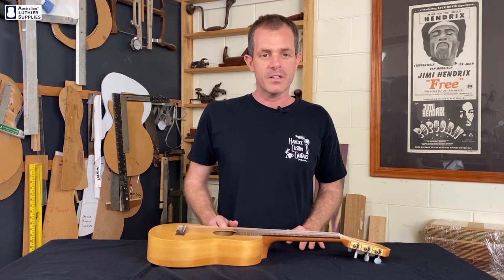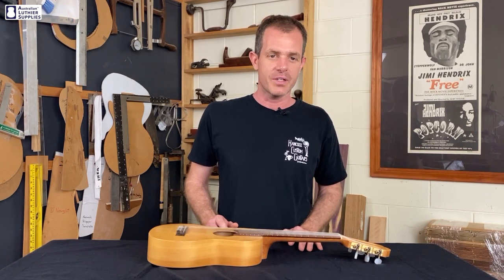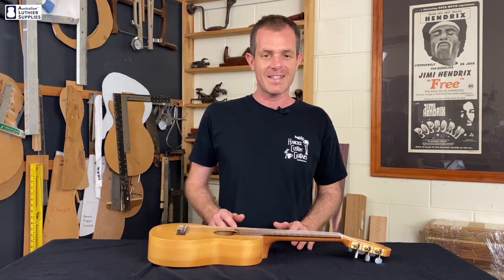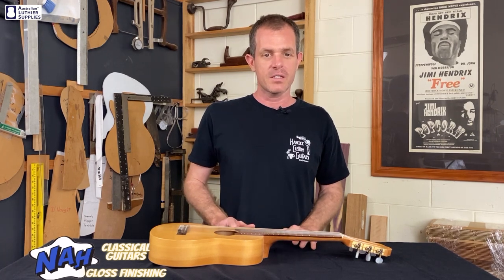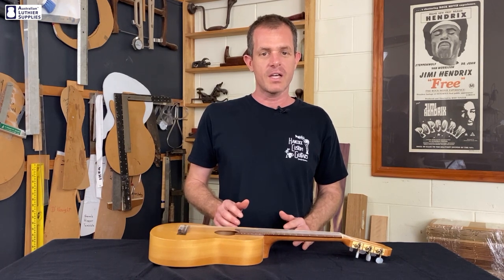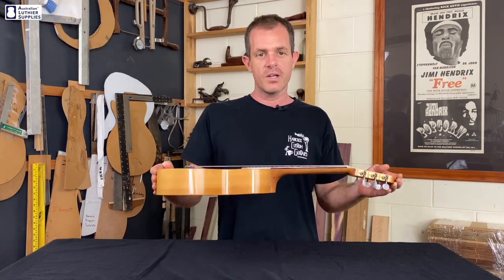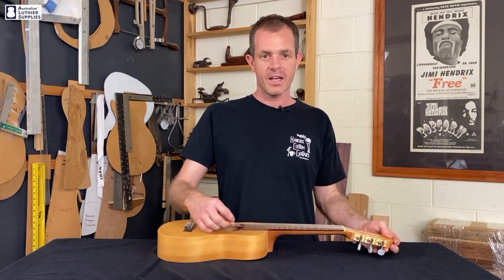Having said that, I don't think the gloss nitrocellular finish really interferes with the sound of an electric or acoustic steel string guitar. One type of guitar I would avoid using gloss lacquer finishes on are classical guitars — they're built very fine and the finish can definitely impede the resonance. The thinner flat or satin finishes are a better choice for classical guitars, or even better still use french polish like I've used on this little guitar lately. It's an extremely thin finish made from shellac and it won't impede the sound at all.